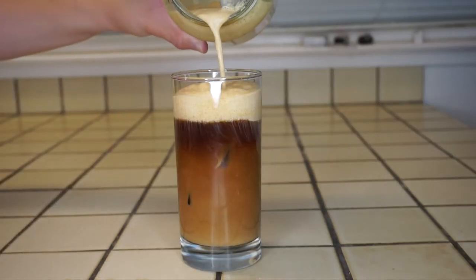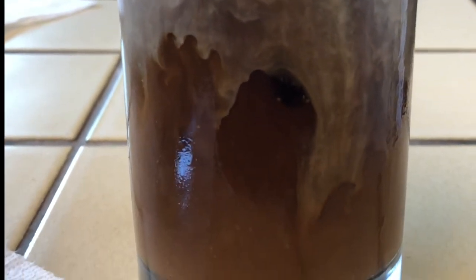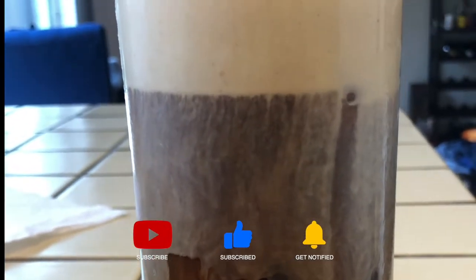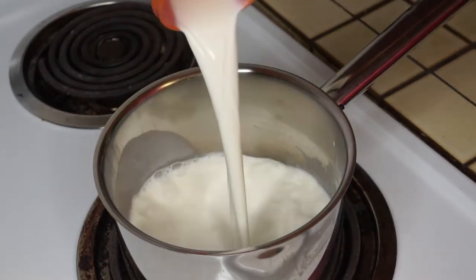What's up guys, we are back at it again with another pumpkin recipe! Before we start, make sure to hit that like button if you're watching this video, subscribe to join the fam, and hit that notification bell to be notified whenever there's a new video. So let's get started — start with a small pot on medium heat.